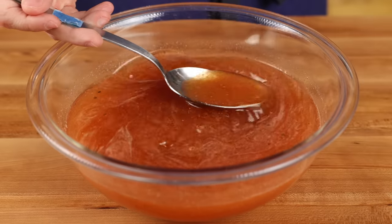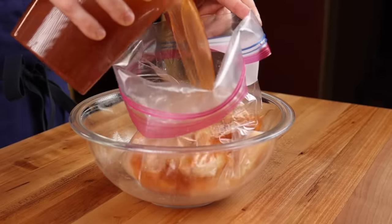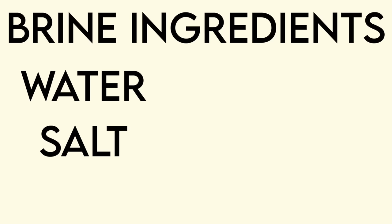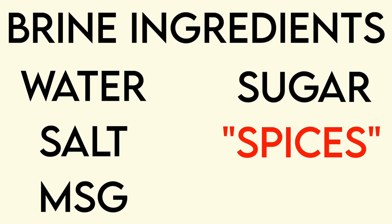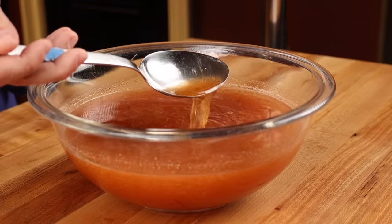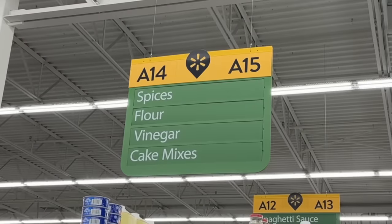What they do use is a salt, sugar, and spice solution — or, because we're dealing with Chick-fil-A, a baptismal brine made from the following godly ingredients: water, salt, MSG, sugar, spices (more on that in a second), and paprika. Everything on their list is standard and easy to replicate, but the catch-all term 'spices' leads us to our first problem: what spices?